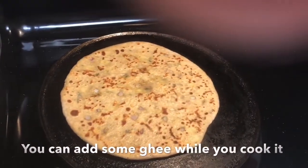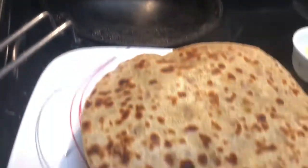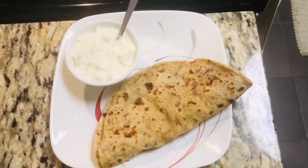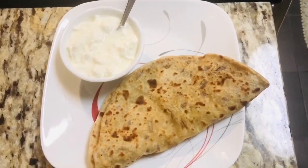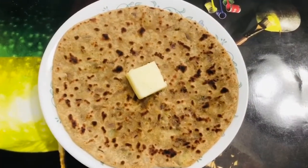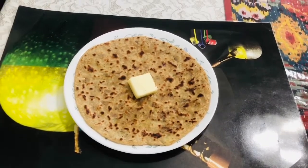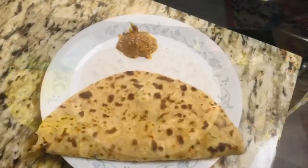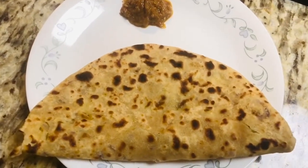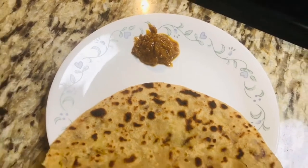Now you can see our aloo paratha is done and ready to serve. My kids love aloo paratha with ranch, but I prefer serving it with curd or pickle. You can enjoy it with pickle or curd, whatever you like — try making it, enjoy it, feed your family, and let me know how it is. Thank you for watching, subscribe to my channel to get new recipes every day.